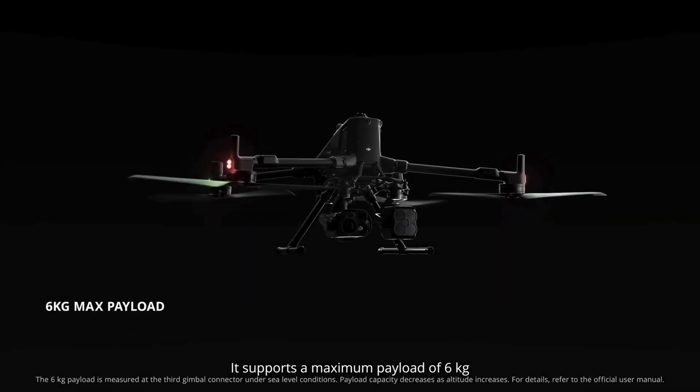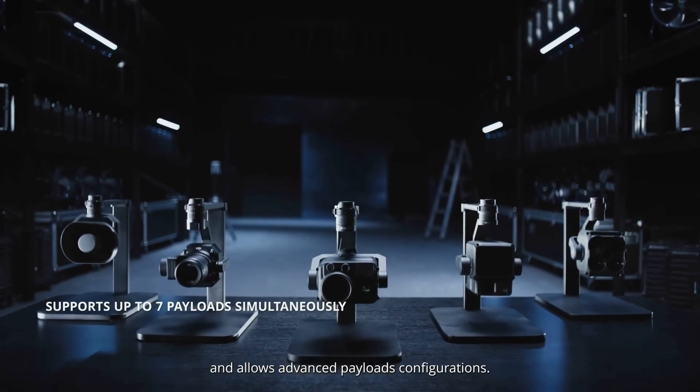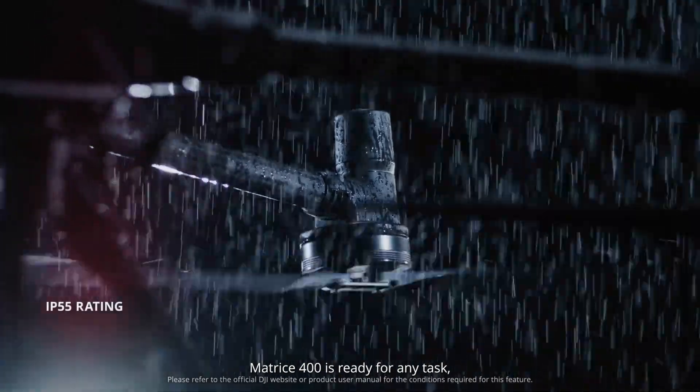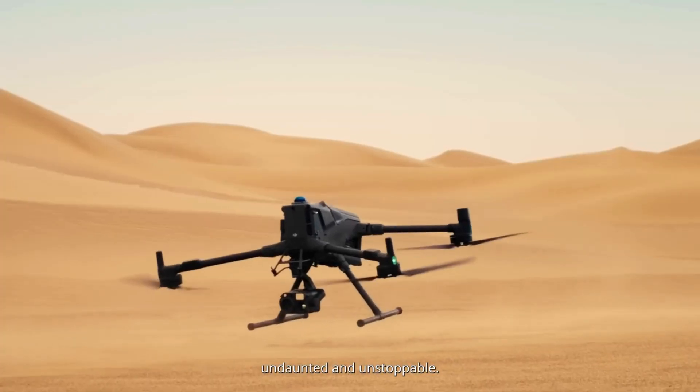It supports a maximum payload of six kilograms and allows advanced payload configurations. Matrice 400 is ready for any task — rain or shine, wind or dust — undaunted and unstoppable.